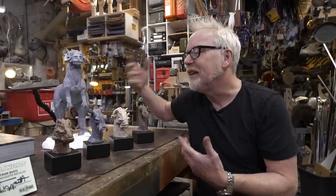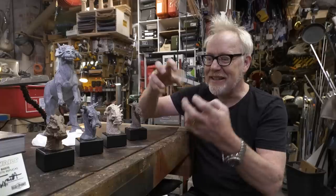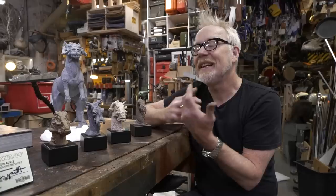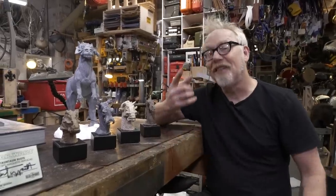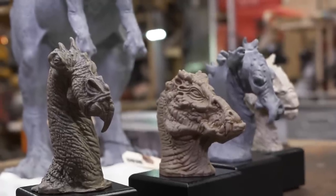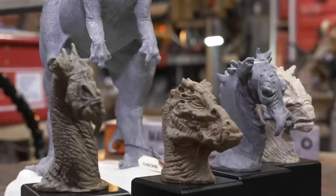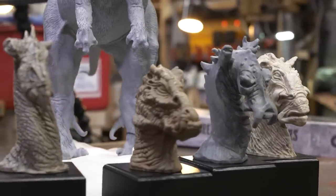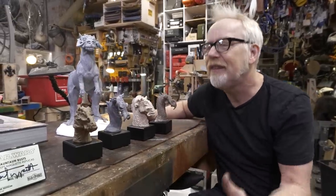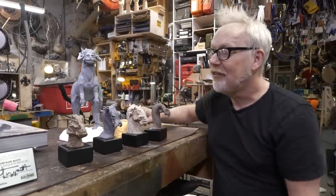Not only can Phil do the animation and get really sensitive character movement out of these agglomerations of steel and rubber, but he can also sculpt them — and not only can he sculpt them, he can conceptualize them. And these creatures, while based in fantasy, are actually born out of a deep love of the natural world. These are based on Phil looking at hundreds and hundreds of different photos — every kind of creature, lizard, mammalian — looking at other fantasy illustrators' executions of the same.